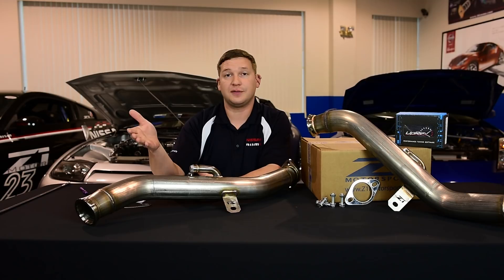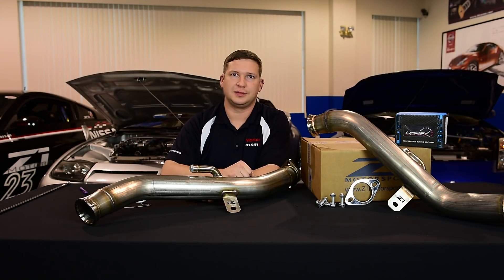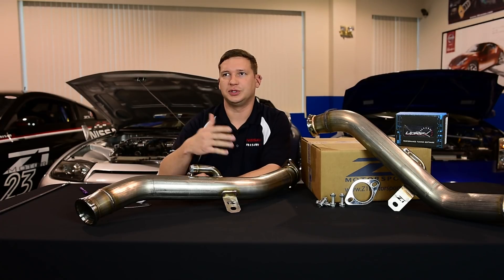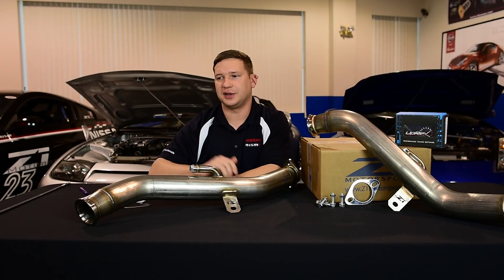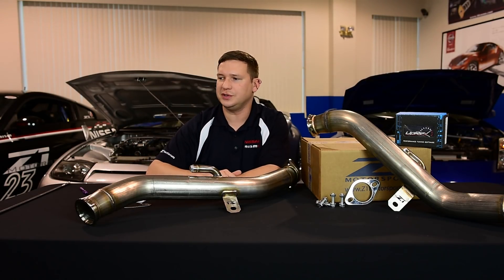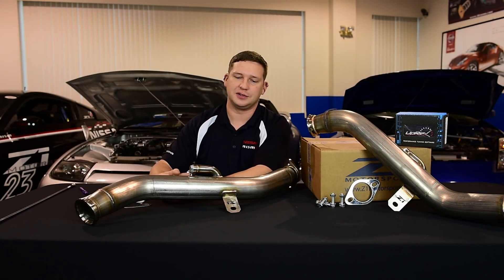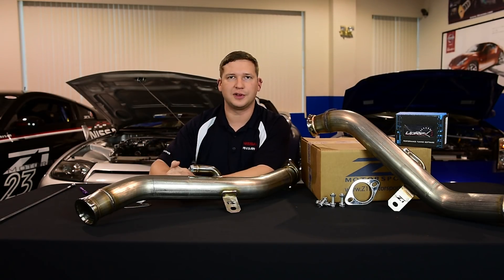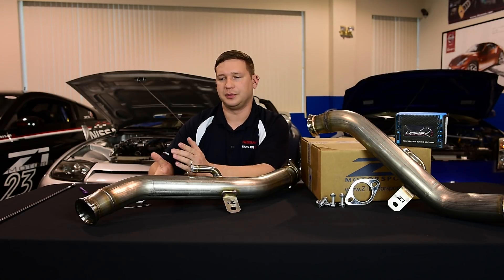Switching to the downpipes is a reasonably thorough job — probably six and a half hours your first time. If you've done it a few times, you can get it down between four and a half to five and a half hours. It really depends how lucky you get on where they clock some of those fasteners on the v-band clamp from the factory, which you're going to reuse. Extensions and swivel-type wobble sockets are something you'll really want in your arsenal.